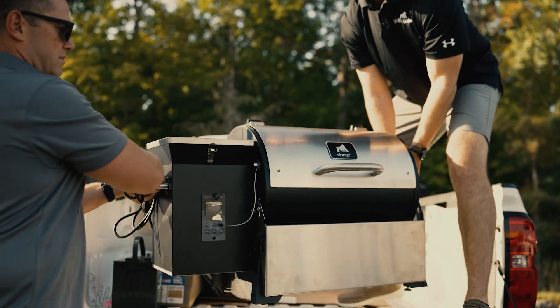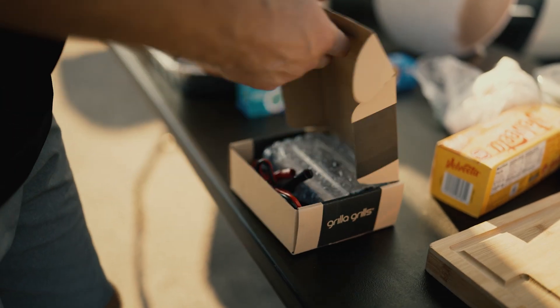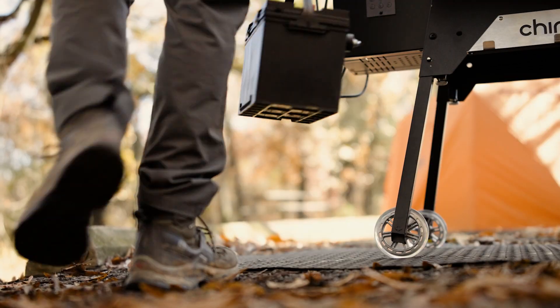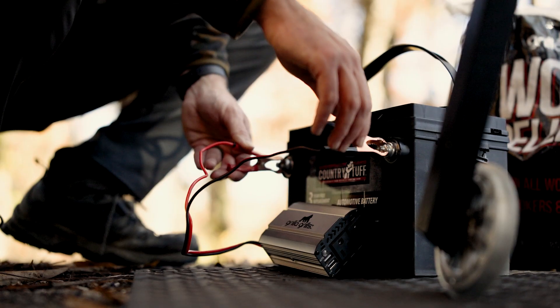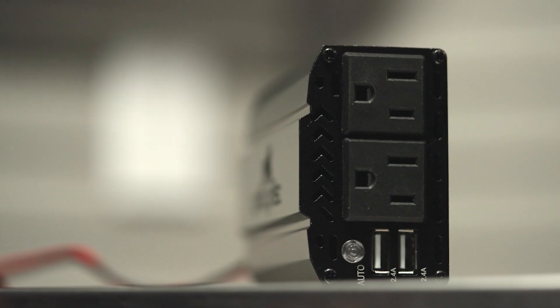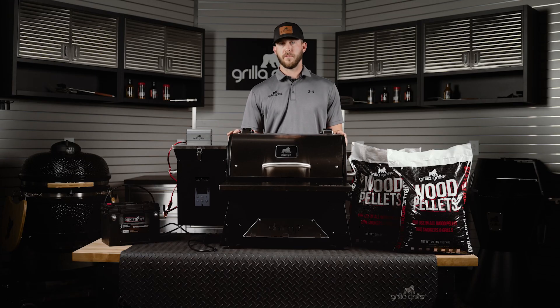This inverter has been a game changer at our tailgate and campsite, and we're ready to offer this to you guys. It's a standard 400 watt inverter that converts 12 volt direct current to 110 to 120 volt alternating current. You can use it to power many other things as well — a lot of people like to charge their phones or a Bluetooth speaker. It's got two standard three-prong plug-ins as well as two USB ports, which is perfect for that phone.